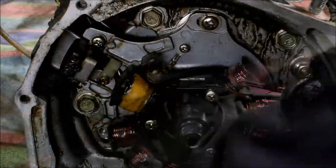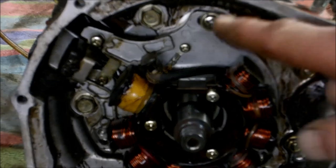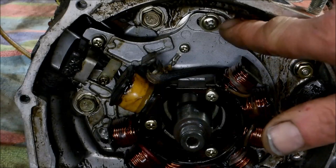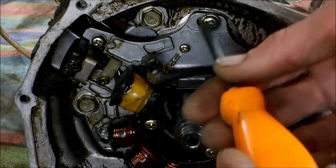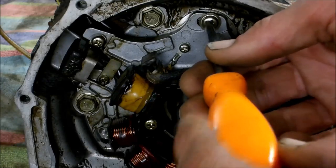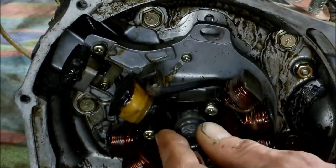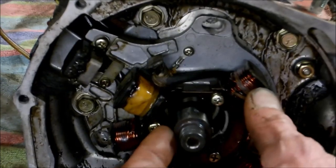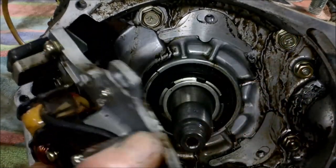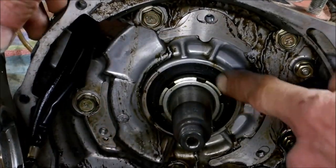I meant to say screws before, not bolts — there are three screws. Now as you're taking the stator off, the last screw that comes out has a mark that lines up with the case — that's your timing mark. Keep that in mind as you take this part out. There's a mark on the case and a mark right on the stator, so note that before you move it out of the way.